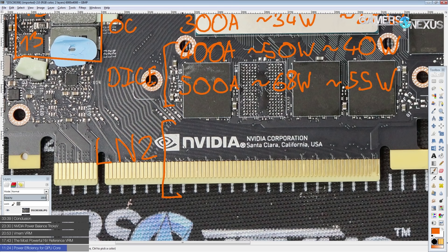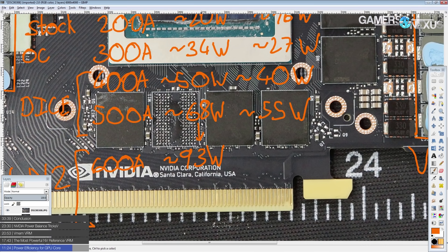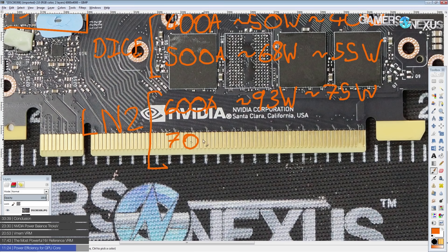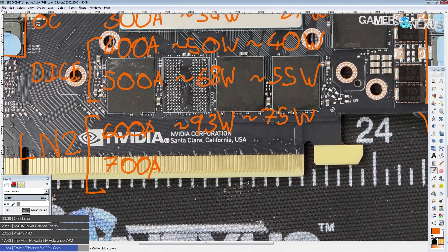An estimate based on the 1080 Ti should be pretty accurate. For LN2, you'd be looking at maybe 600 amps at around 1.5 volts, producing about 93 watts of heat — we're really getting out of the optimum efficiency range. At 700 amps on LN2, which should be achievable if this behaves like a 1080 Ti, you'd be looking at about 125 watts at 1.8 volts and about 100 watts at 1.2 volts.